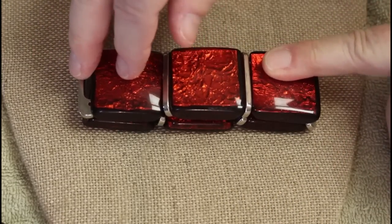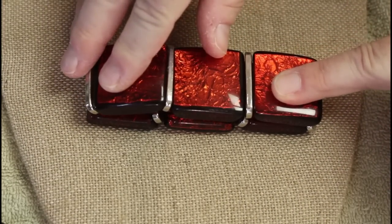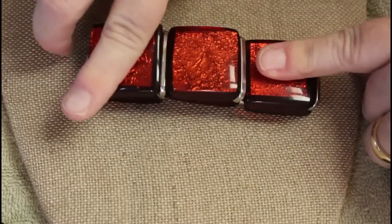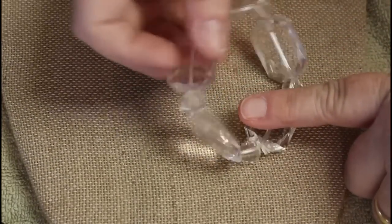Okay, now this is nice — nice heavy acrylic, looks like it has foil in the middle. It's certainly not older Bakelite or Lucite or anything like that, but for acrylic it's really nice. Still stretchy. I like that — I'd probably keep that for myself. Plastic, but look at the faceting!